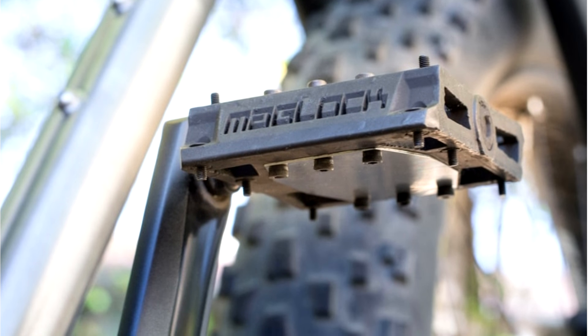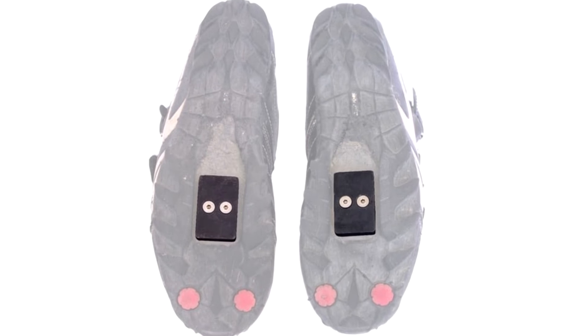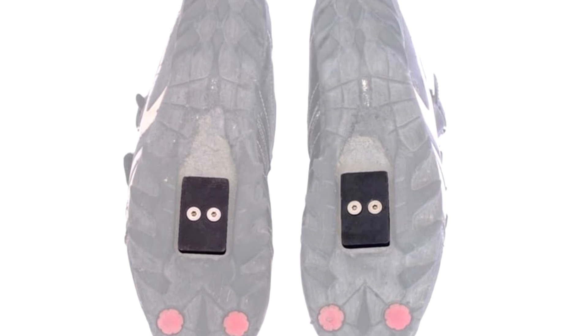That's why David Williams and his team first created Maglock pedals, which simply use magnets to retain the rider's foot. Now he's back with a smaller, lighter, and less expensive version known as the Vault.